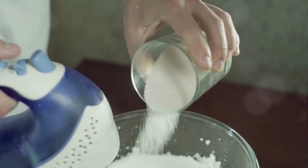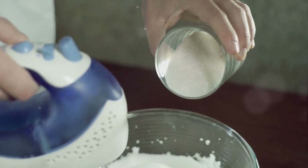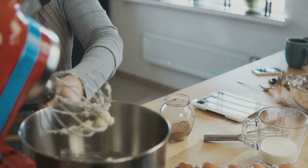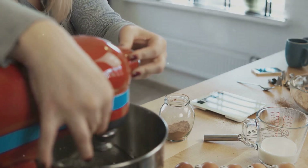Now, baking isn't just about the ingredients — it's also about the tools you use. For our cookie-making adventure, we'll need mixing bowls, an electric mixer or hand whisk, a spatula, baking sheets, parchment paper, a cookie scoop or spoon, and a wire cooling rack.